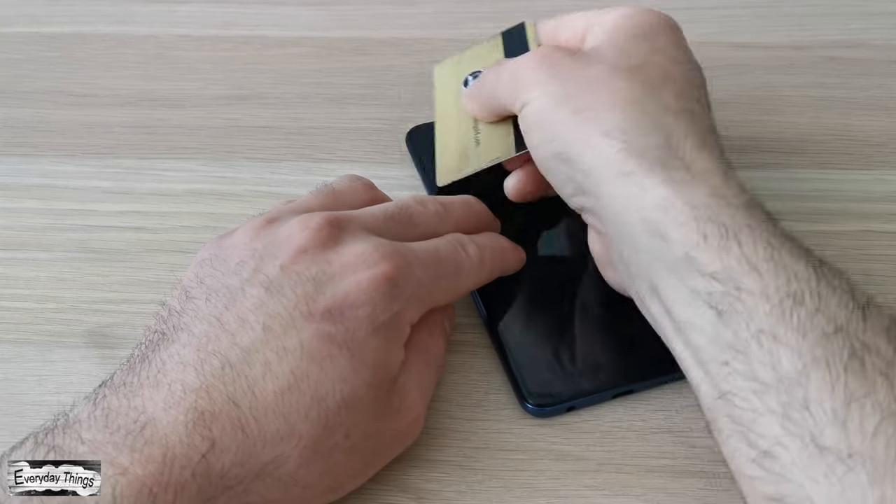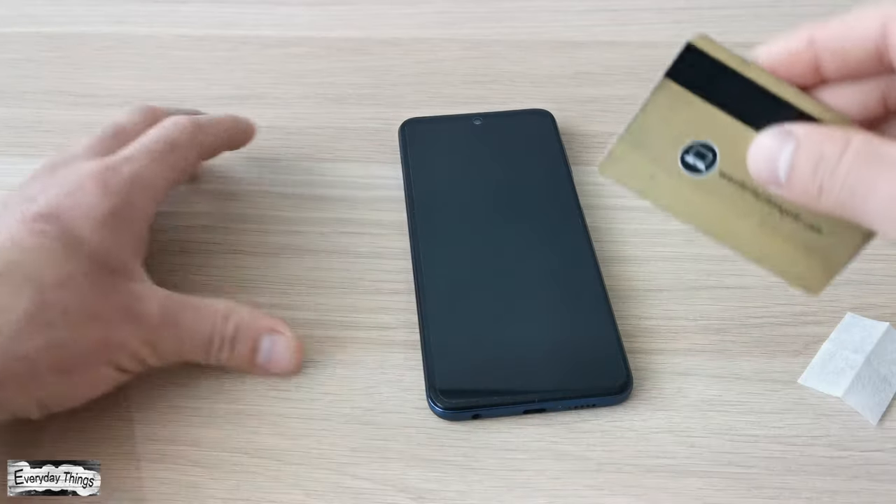Once set, there may be one or two bubbles. Just gently remove them by pulling with the card.